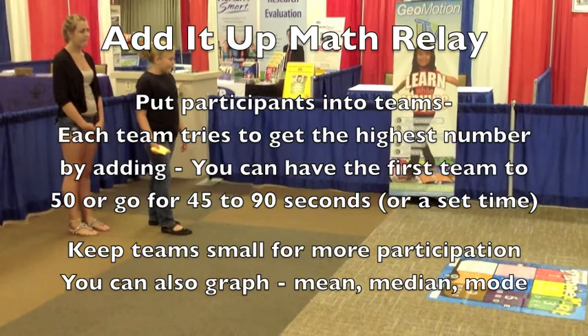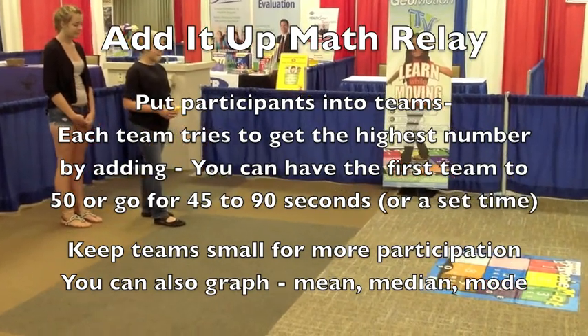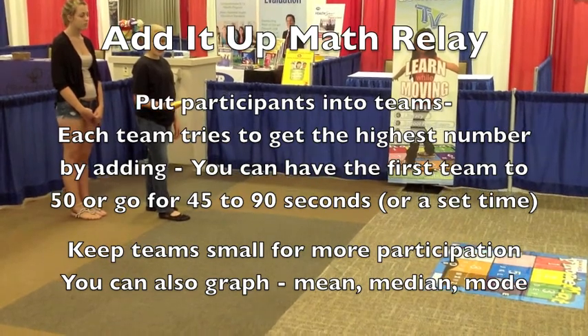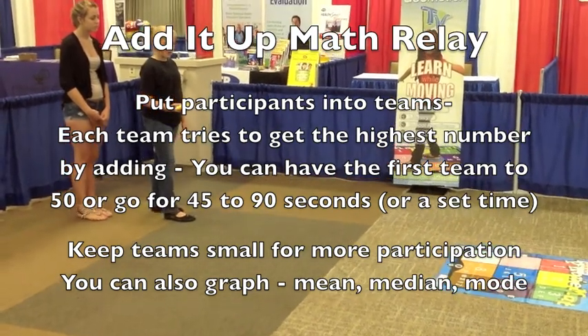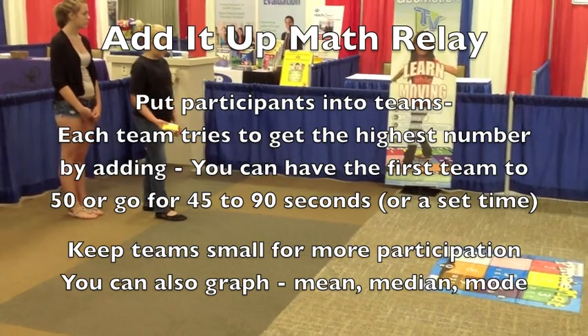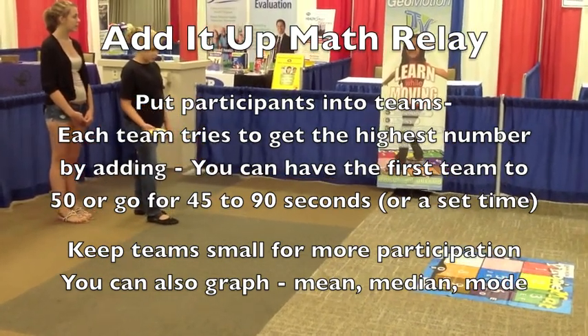This is a math relay game called Add It Up. They're going to add as many numbers as possible as they're tossing. If it lands between numbers, they get the highest number. You can either do it for a time frame — 30, 45 seconds, or a minute — or try to do it for a number. We're going to do it for about 15 seconds or so for a demo.